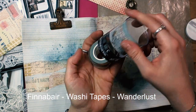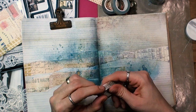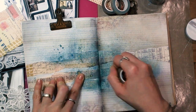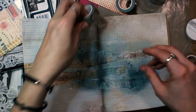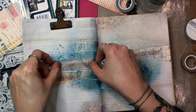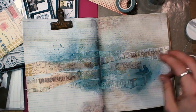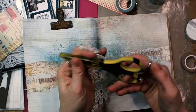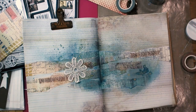In one of the last sets of tapes by Finnavar there is a tape with a maps pattern, and I have used it as well as two other tapes in my ArtJournal, which is about maps because maps are the theme of this month's ArtDaily blog — and you can see there also projects by other designers.